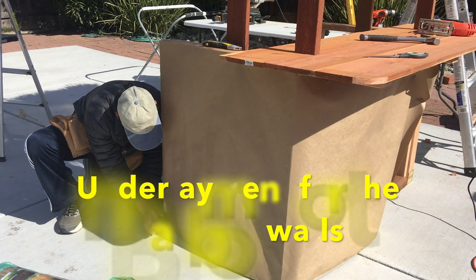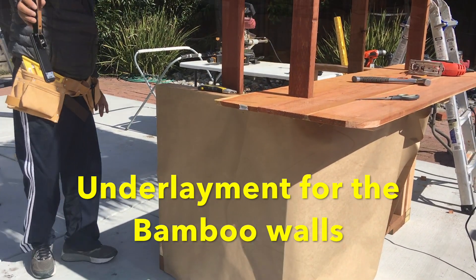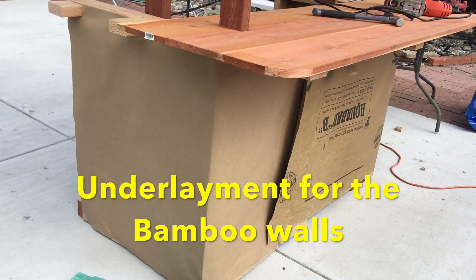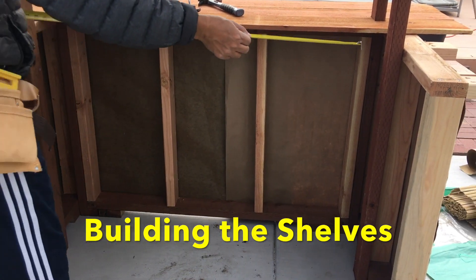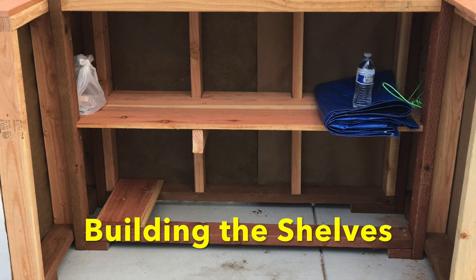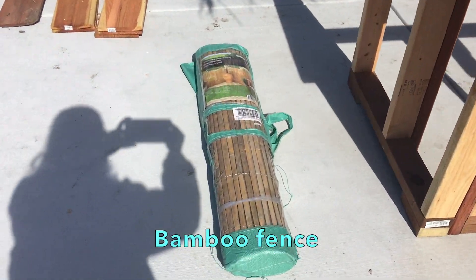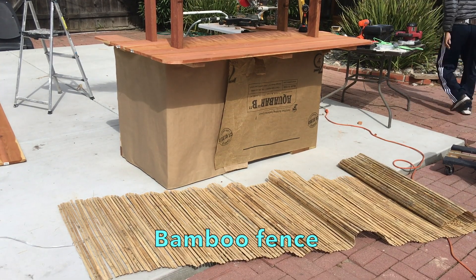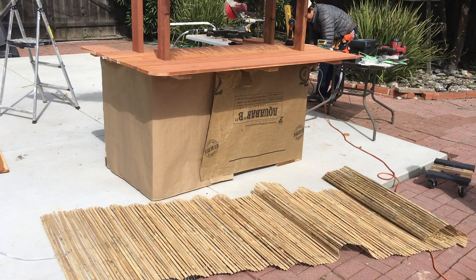Time to start on the walls. The bamboo fences I used have small gaps between the slats, so I decided to put an underlayment behind the bamboo walls. I bought the bamboo fence from Amazon — link in the description. I rolled them out and cut them to size using the miter saw.